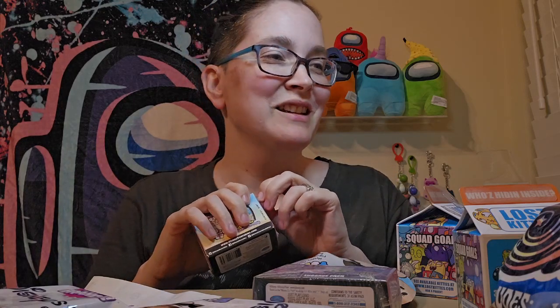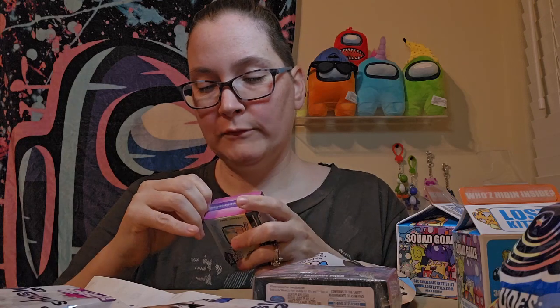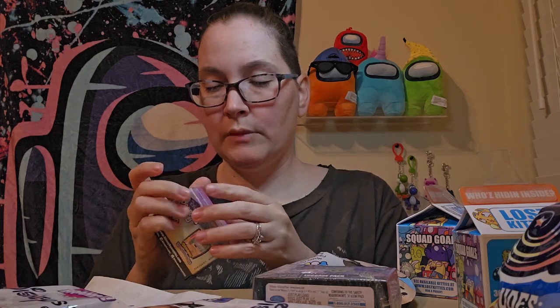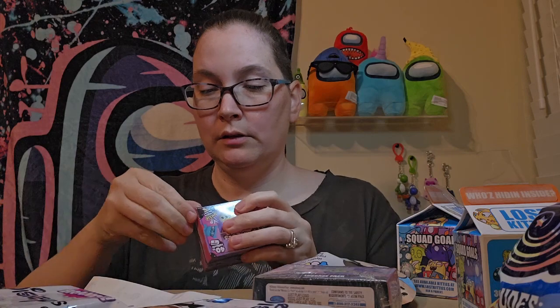I'm looking for my scissors. I don't see them up here, which means a child and/or my adult child — AKA my husband — moved them. I highly doubt my husband did, but I feel like I use them and move them. It's more than likely it's me. And I don't have any nails. Give me one second. It was me — I moved them because I used them to mail something earlier today. That's my bad.